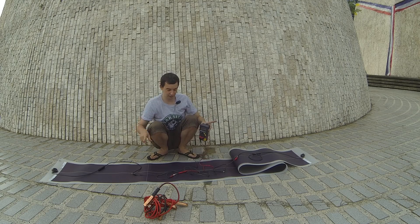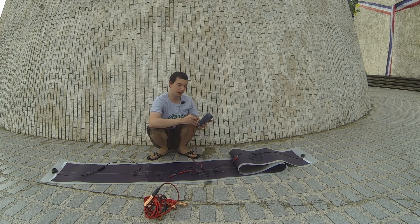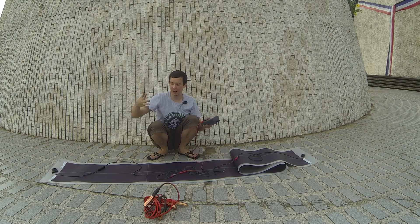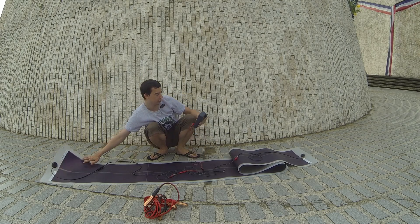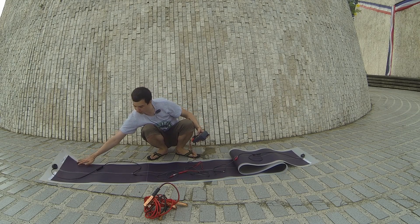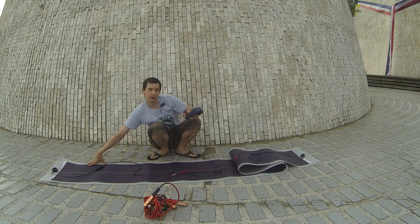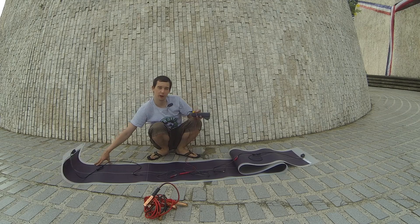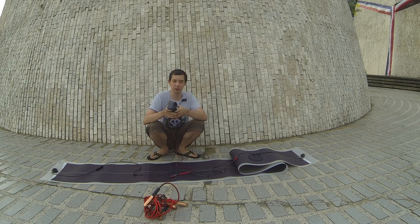Now let's measure the amps. Of course this is going to be much lower than it should be because it's a cloudy day and half of the panel is still folded up. I'm measuring 0.1 amps, so if you do 0.1 times 320 — I'm not actually sure what the wattage is off the top of my head, I'll add that in afterwards.